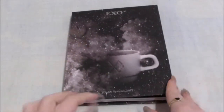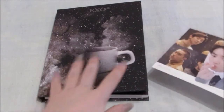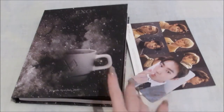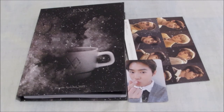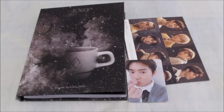But yes, that's everything that you get: the postcard, the photocard, and the album obviously. Really happy to have it — so beautiful, just genuinely really happy. Thank you for watching this. Bye!